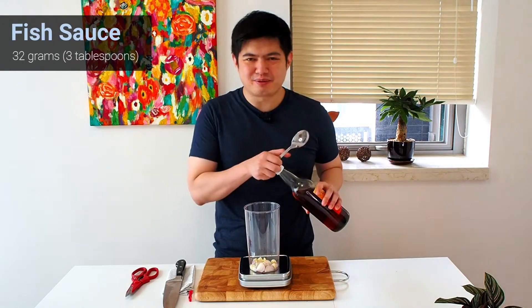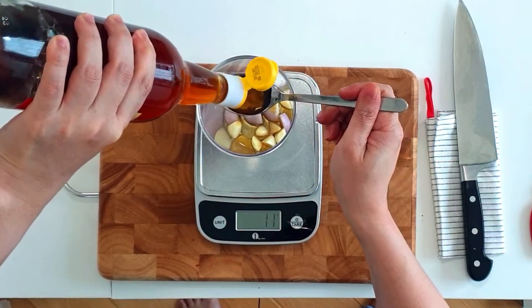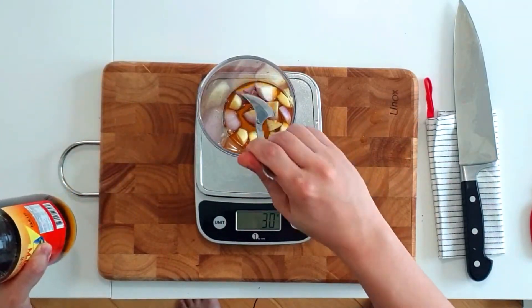Next up is fish sauce. We'll need about 3 tablespoons. I use a scale here to be precise. Just in case you also have one — or you can use a tablespoon. One tablespoon of liquid is about 9 grams, so you need about 3 tablespoons, which is 30 grams.